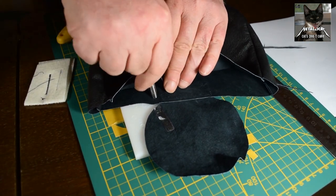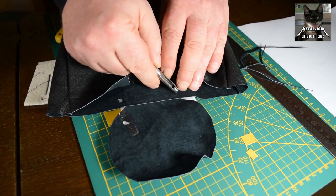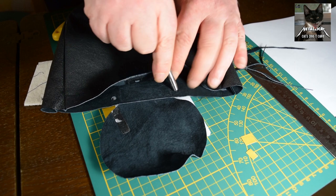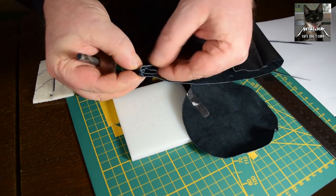Now that all the sewing is done, it's time to punch the holes for the cord which actually closes the bag, as the other set of holes is for holding down the top, the lid part.